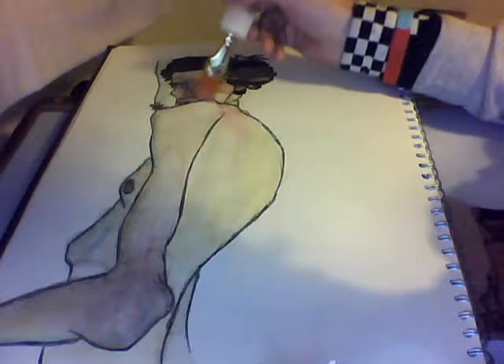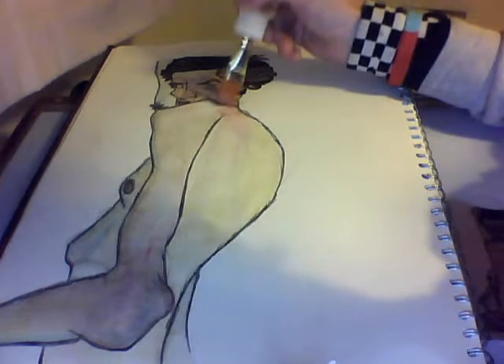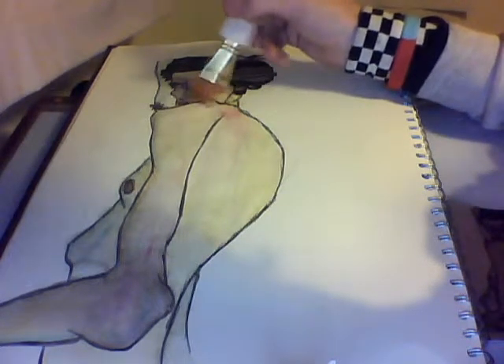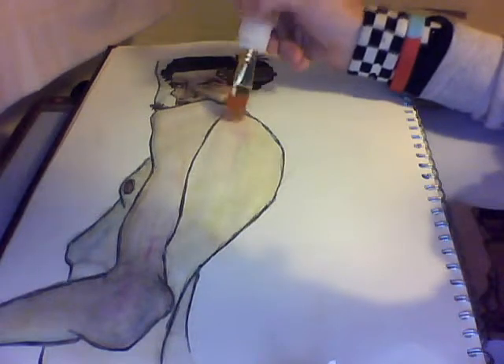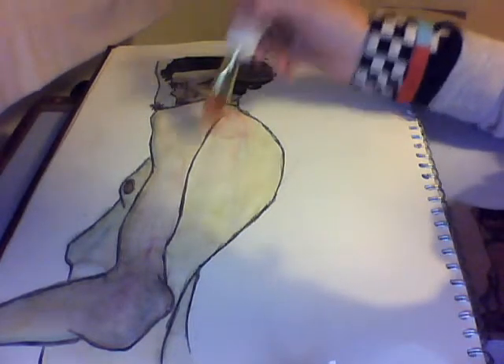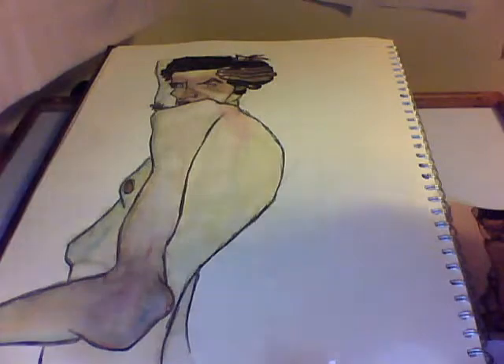See if I can just dissolve this a little bit and blend it in, because it's not very good. Right, have that there. Okay, that's that then.